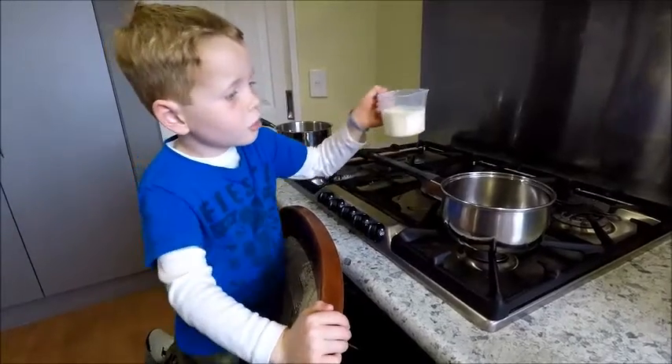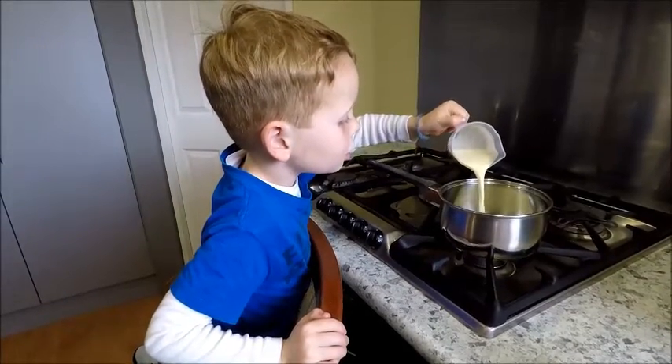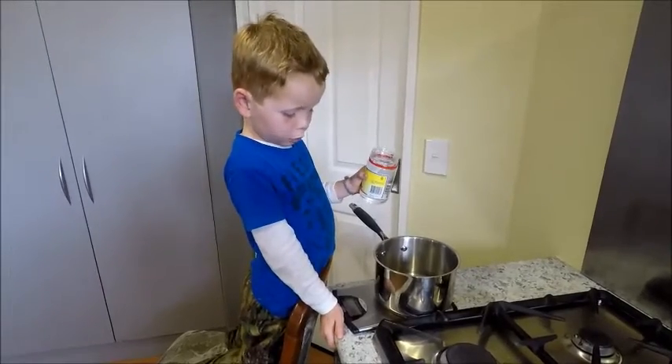We're going to pour it into the pan. 30 grams of blue coats.